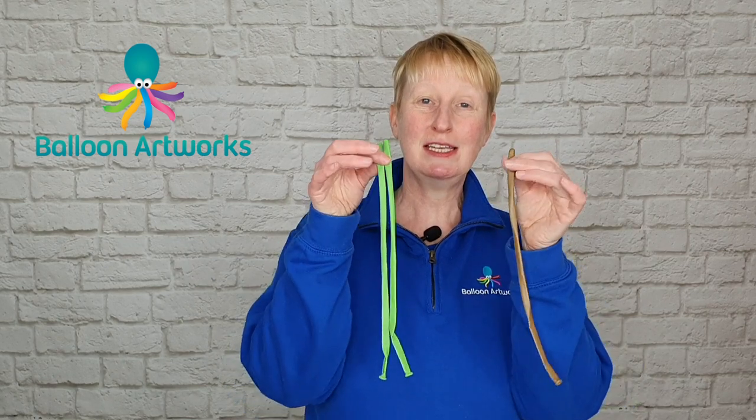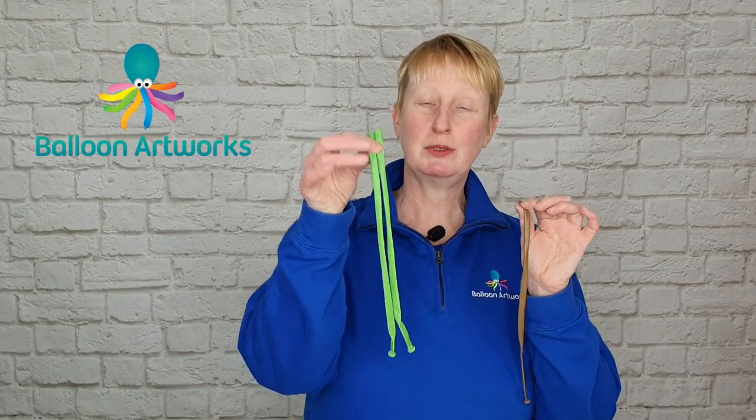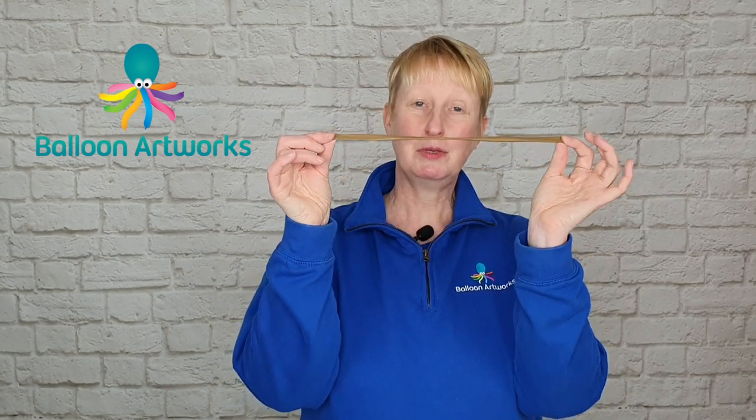For this design you're going to need three 260 balloons: two in green — I'm using lime green — and a brown one. I'm using a mocha brown.